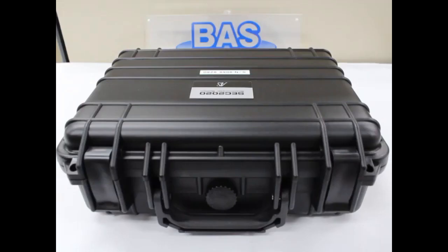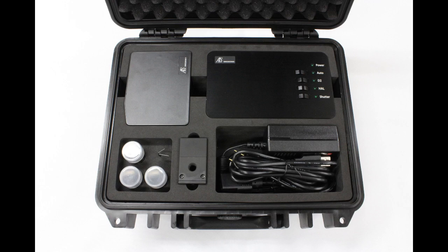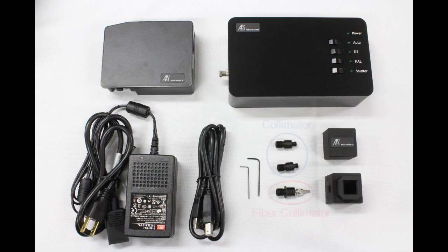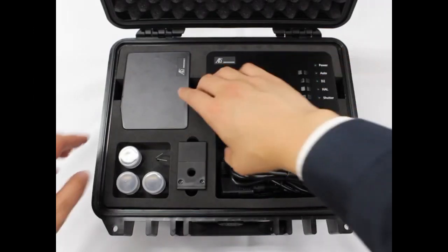The system is stored in a waterproof case. In the first level, you will find the spectrometer, light source, cuvette holder, collimators, power and USB cables. There are two types of collimator: two collimators and one fiber collimator.